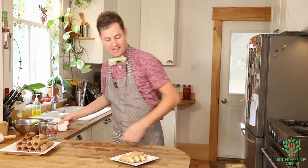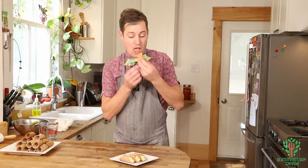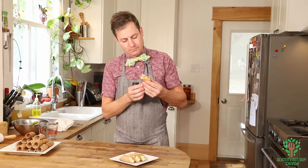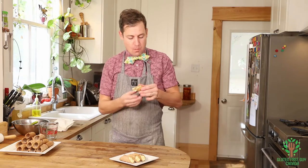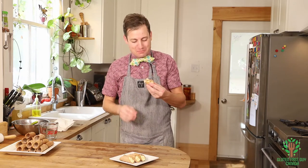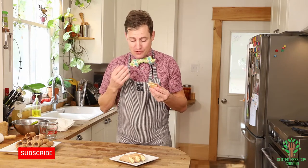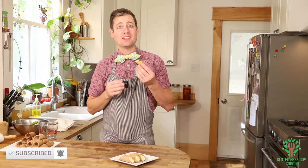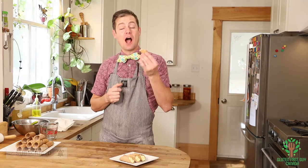Let's give this a try and see what this looks and tastes like. The little cookie crunch is so wonderful. I think you're going to love making these cannoli. I look forward to reading all about what you use for a filling for your cannoli. Thanks for watching!